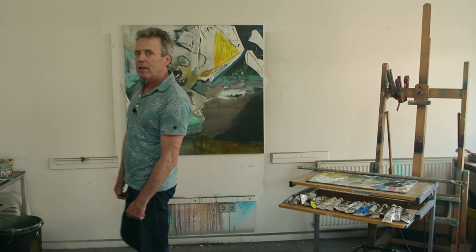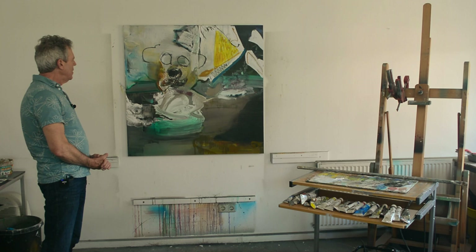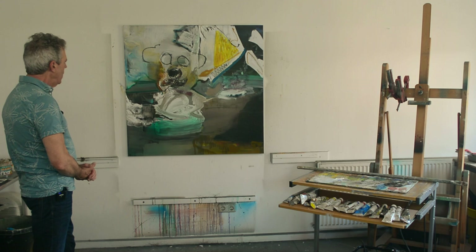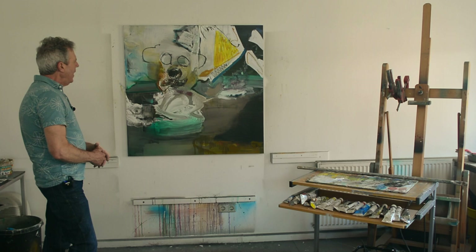Well, hi again. I completely forgot to tell you about this picture. This painting is called The Bear Is Loose and it's painted in 2018. It's a mixed media painting, which means for me that there is acrylics at the bottom and on the top oil paint and oil sticks. As you can see, for me it's a beautiful painting.